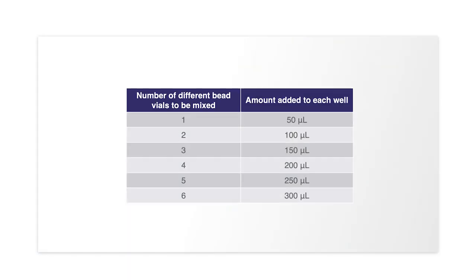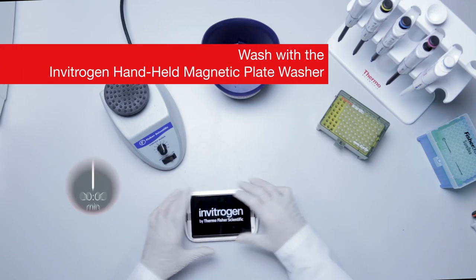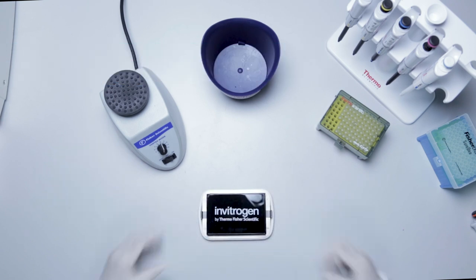Some combinable panels may have more than a single 1X bead mix. In this case, follow the protocol shown for volumes needed. Attach the plate to the handheld magnet and wait 2 minutes to allow the beads to accumulate on the bottom of each well.